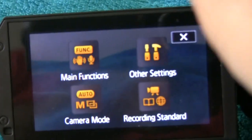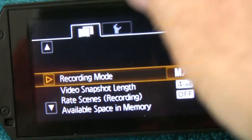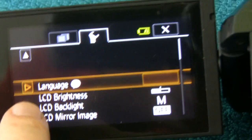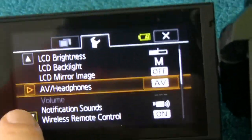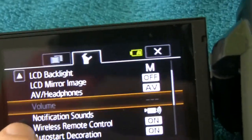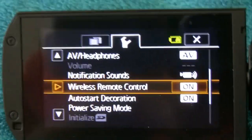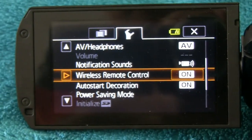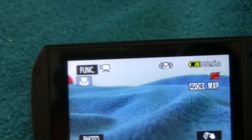You've got to go into Home, into Other Settings, to the little wrench icon, and scroll down. And there it is — wireless remote control — and you have on and off as the options. Mine was off, I turned it on, went back to the main screen, and then it worked fine.